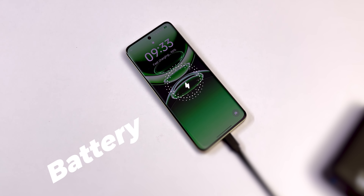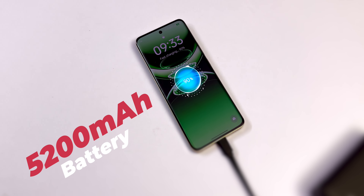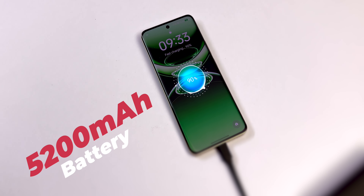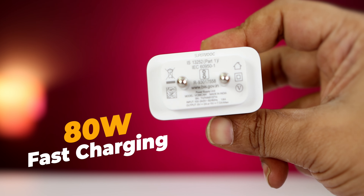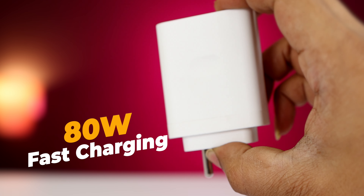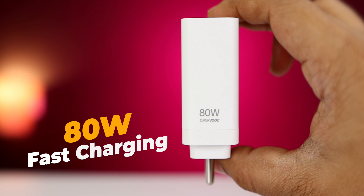You have a 5200mAh battery, so you get good battery backup. With 80W fast charging and an 80W charger included, you can charge from 0 to 100% in just 55 minutes.